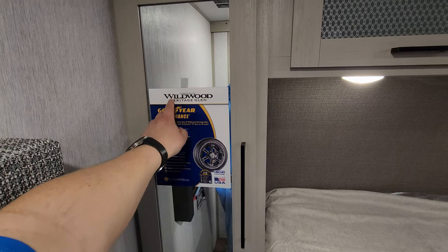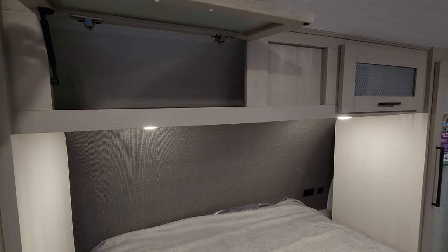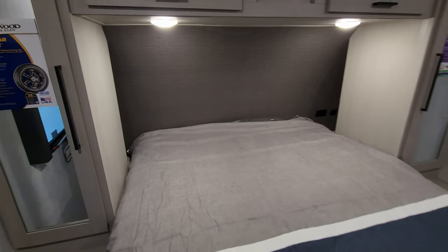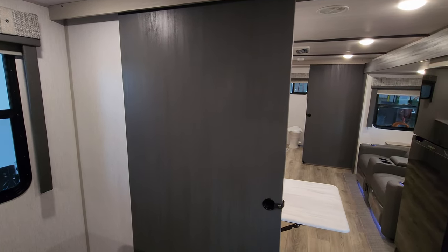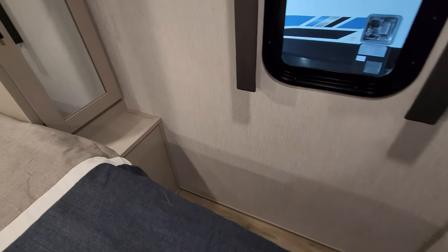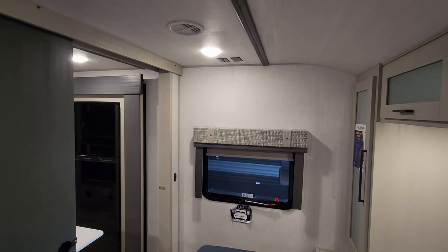You'll notice an advertisement for the Wildwood Heritage Glen, which is the little sister product to the Salem Hemisphere — basically the same thing running down the same assembly line, just different colors. You have storage across the front section with little shock helpers on it. Back behind there is a bit of shelf space, and there are electric outlet and USB charger ports on each side. The window over there does open. There is a slide-across door for bedroom privacy. Down at the foot of the bed there is a heat duct that comes out the wall instead of the floor.